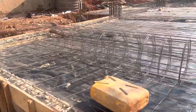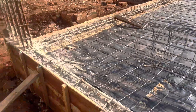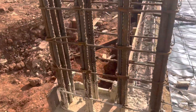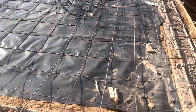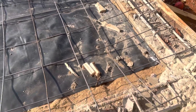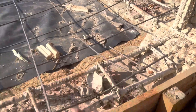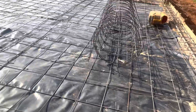Then we put the netting — this is the BRC netting. This is to hold the flat tensions together. So this is how it is set up. When we cast the concrete, it's going to be at this level here to tally with the level on the wood, and this whole section is going to be flat with the concrete.